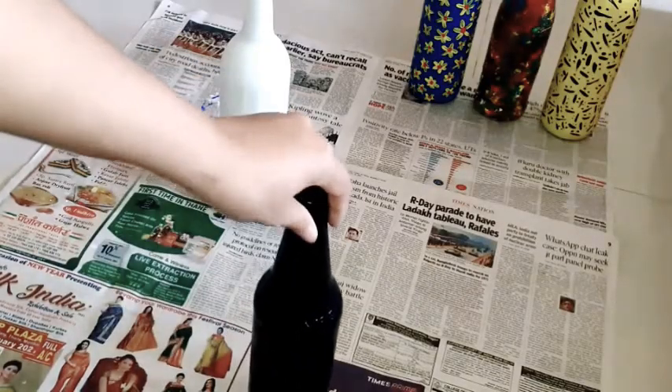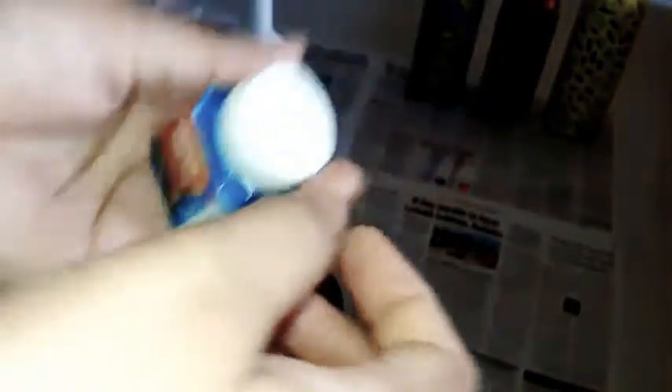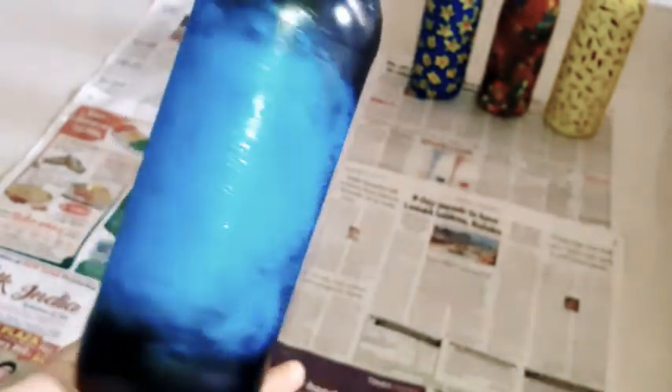For the fourth bottle, I have cut a scrub bar into a triangle shape. I will apply a light blue shade with the help of this scrub bar. Remember, you don't have to color the whole bottle — just the middle part is enough for making the design. Now while the color dries, let's make our fifth bottle design.